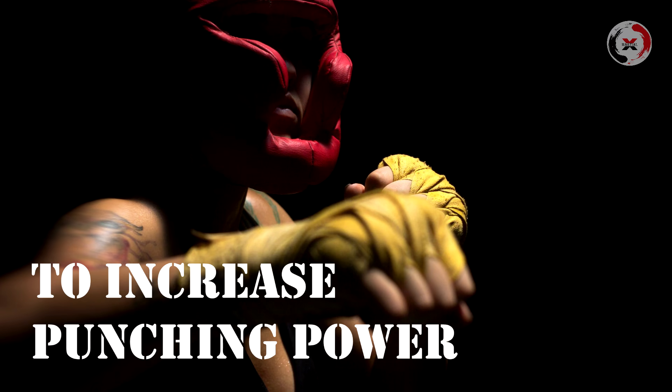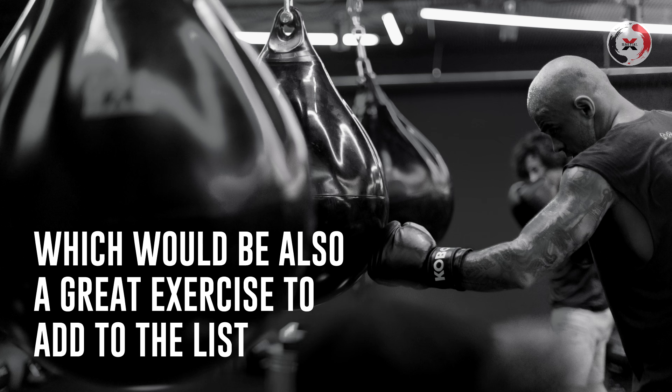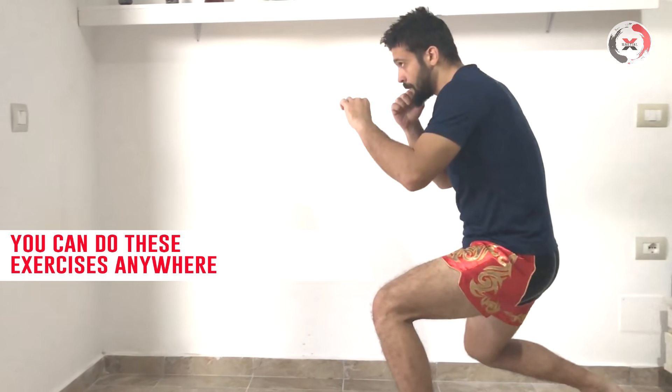Hello. Today we are going to see some exercises — three exercises — that will help you increase your punching power. All you need to do these exercises is just your body weight. They are very easy to do and very practical.